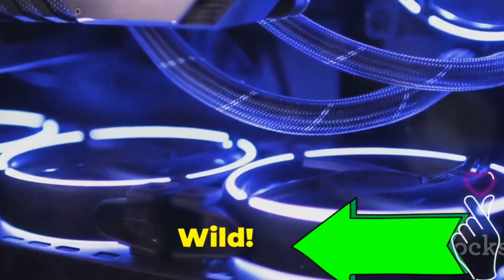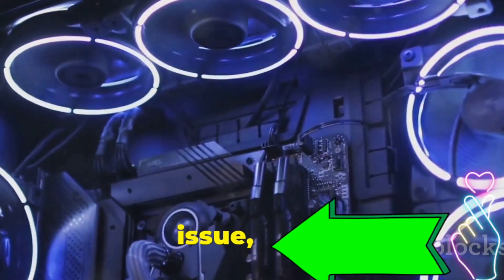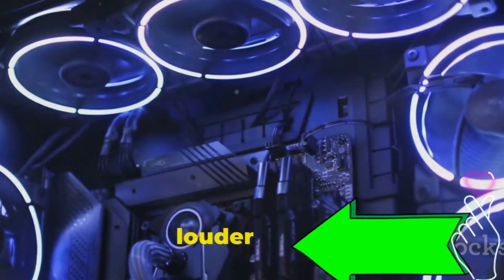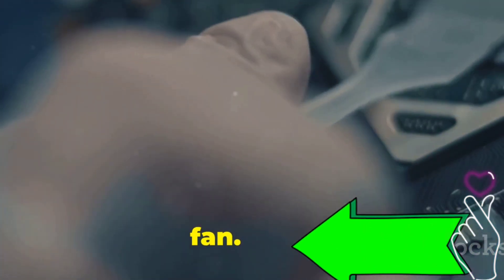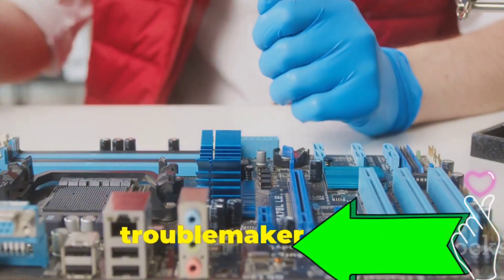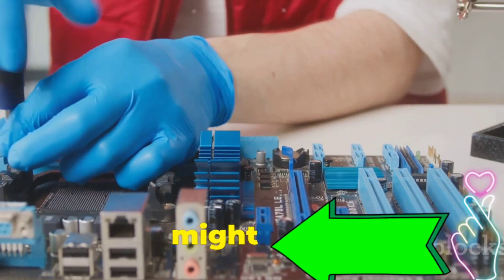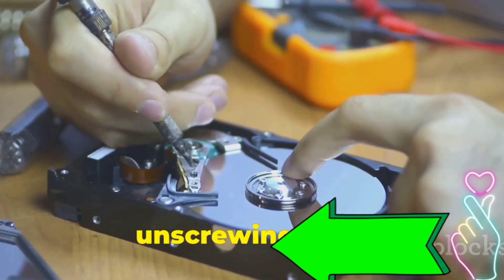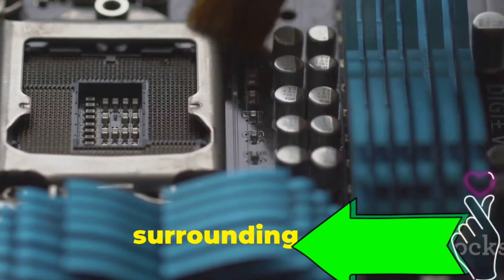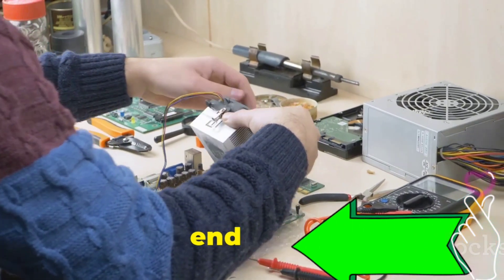Problem 2: noisy computer — fans gone wild. Is your computer sounding more like a jet engine than a productivity machine? Excessive noise is another common hardware issue, and often the culprit is those hard-working fans. Over time, fans can accumulate dust and debris, causing them to spin louder and less efficiently. First, identify the noisy fan — is it the CPU fan, the graphics card fan, or a case fan? Once located, clean it using compressed air, or remove the fan by unscrewing it and disconnecting its power cable for a more thorough cleaning. If cleaning doesn't solve the problem, the fan itself might be nearing the end of its life and need replacement.